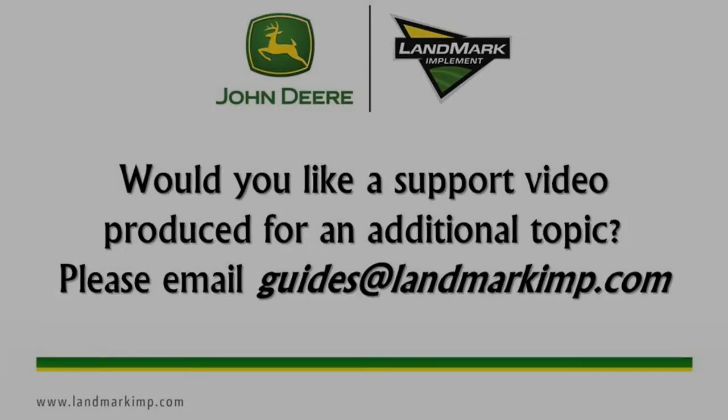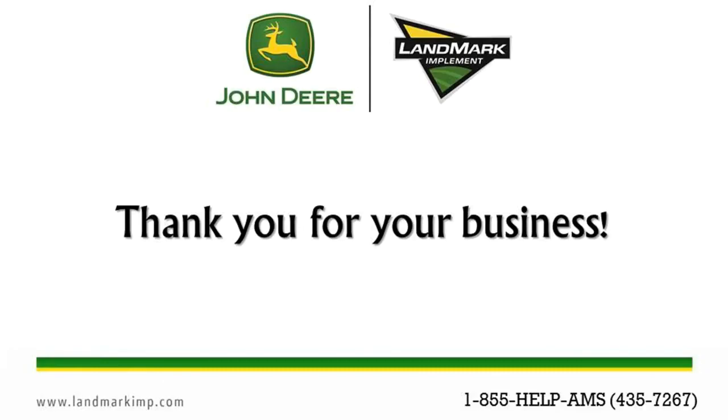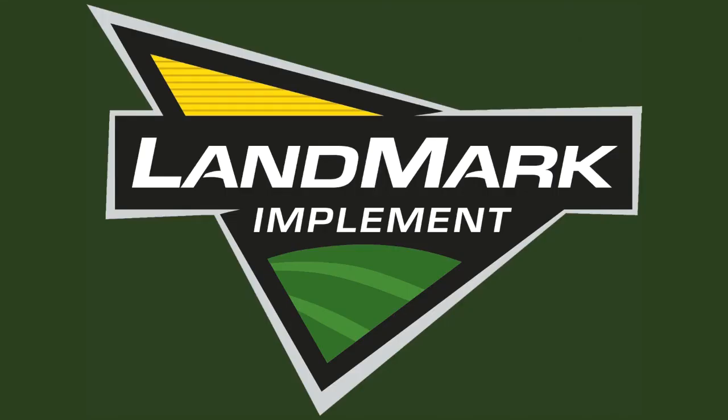Would you like a support video produced for an additional topic? Please email guides@landmarkimp.com. For further support, contact your Landmark location. Landmark Implement — building our business one satisfied customer at a time.